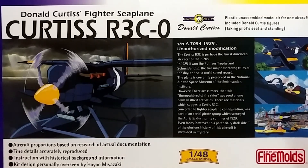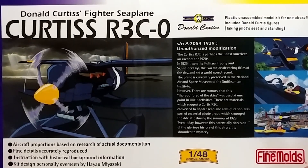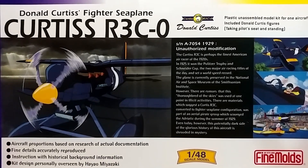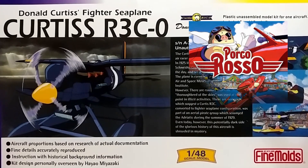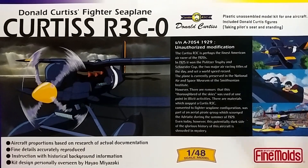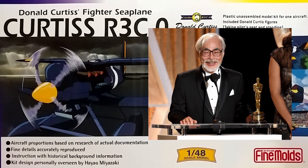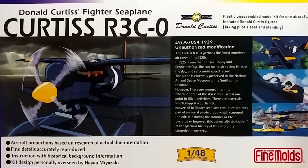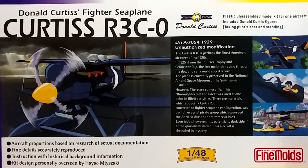Hello, today we are going to be unboxing the Curtiss R3C from Fine Molds. This is the fighter seaplane that was used in the anime Porco Rosso. The design of the kit was personally overseen by Hayao Miyazaki, so it's supposed to be very close to how the plane was imagined. It wasn't a real plane, obviously, because it's from a cartoon, but it does model itself after a lot of seaplanes and fighter planes that existed in the time that this anime tried to capture.